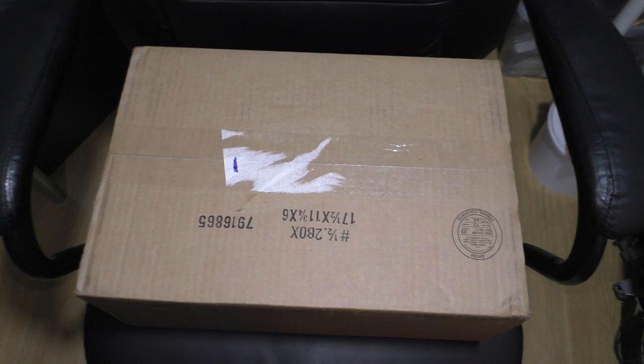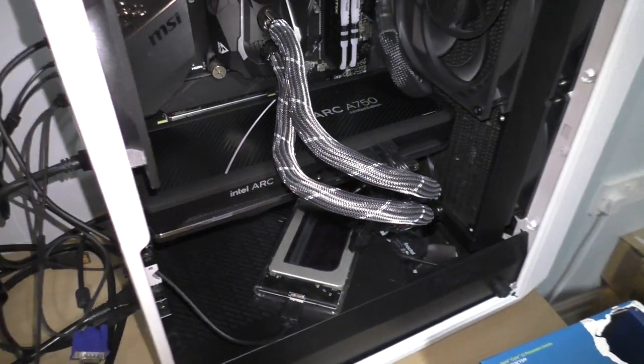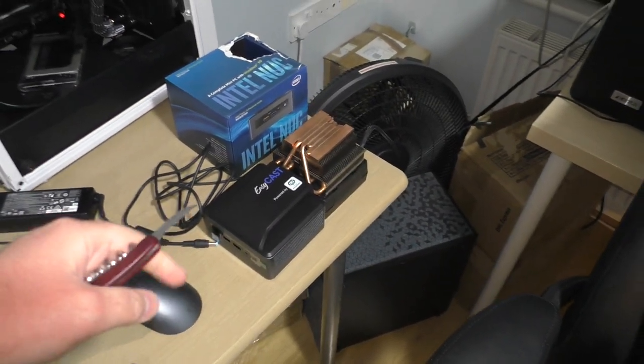I did win a graphics card as well, so brace for panning. There it is — I've been playing with it a bit, there are some driver issues. Yeah, that's the whole thing. That's a teaser for a future video on the Mickalty channel, if I ever get around to it.